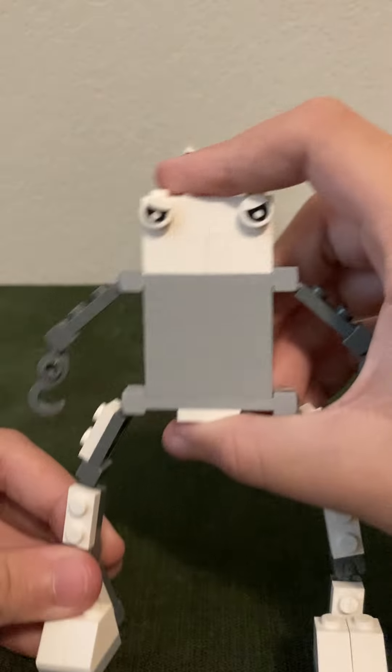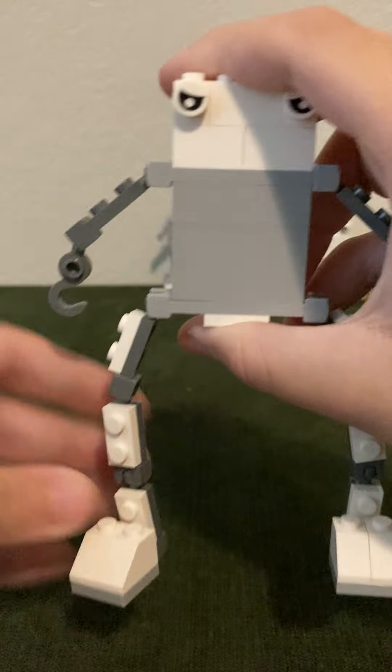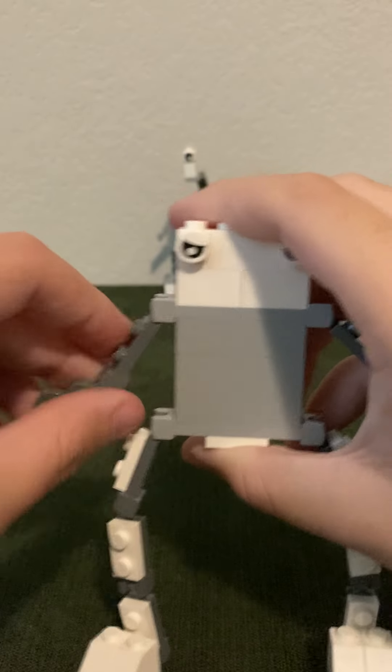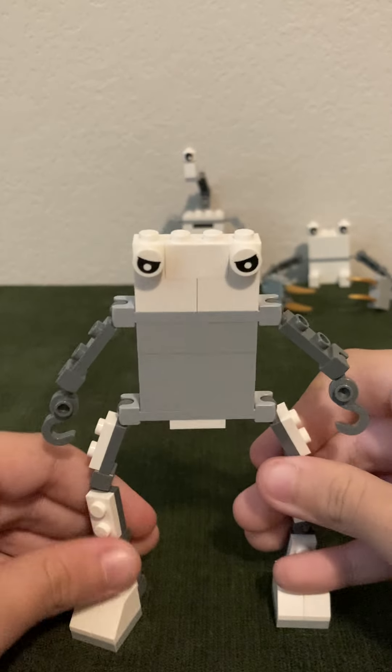Alright, so this one is called Legs, because he has long legs. And he has, like, hook arms. And these are part of an evil group.